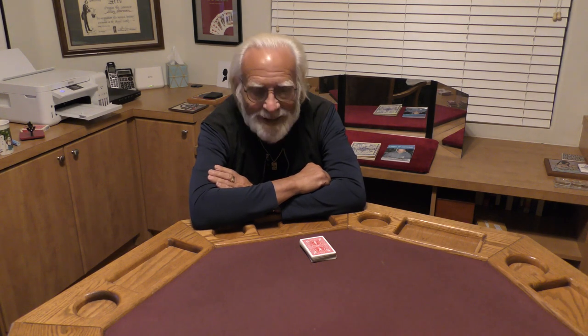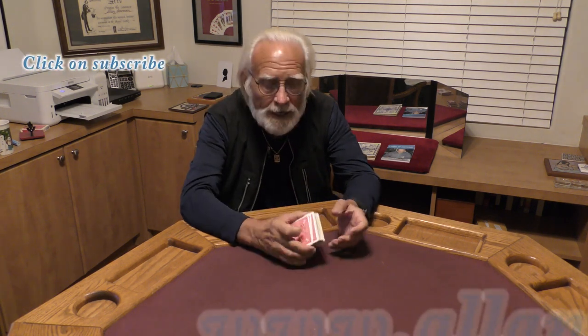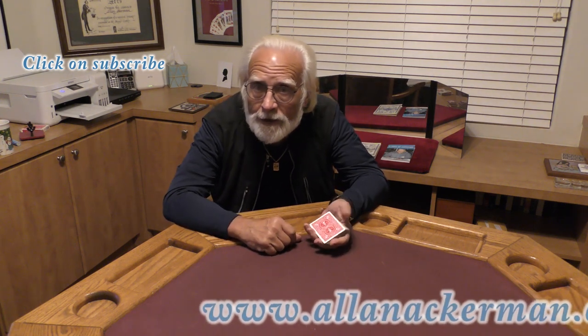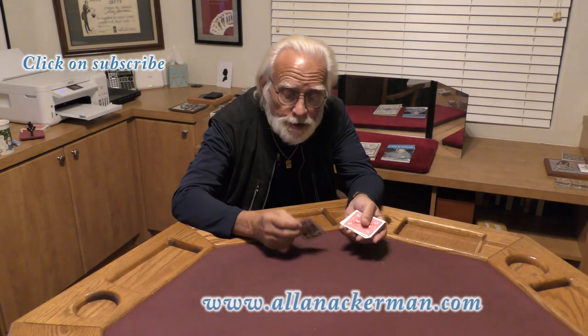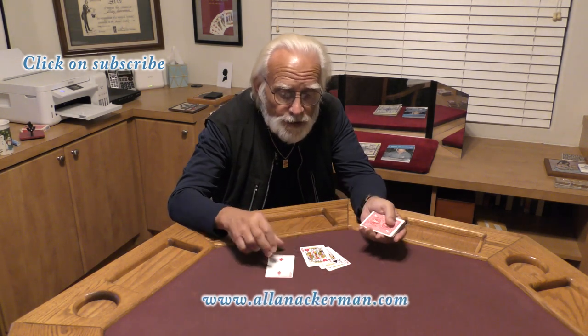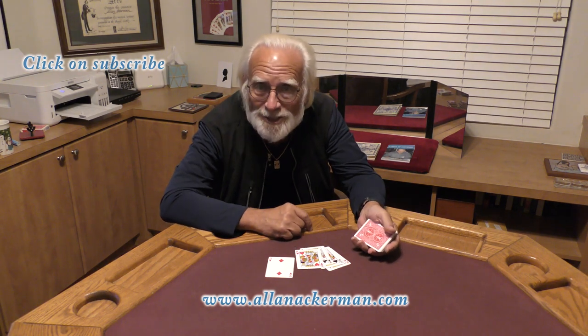Hello, my name is Al Ackerman and welcome to the channel. If you love card magic you're in the right place. If you love sleight of hand make sure you click on subscribe. Today I'm going to do an effect that I published almost 50 years ago. I call it the Variance Variant and it's just a trick with five playing cards — four kings and a two. Let's take a look.